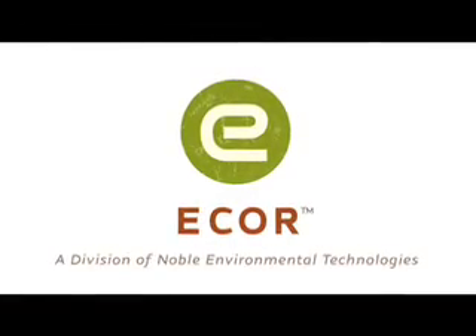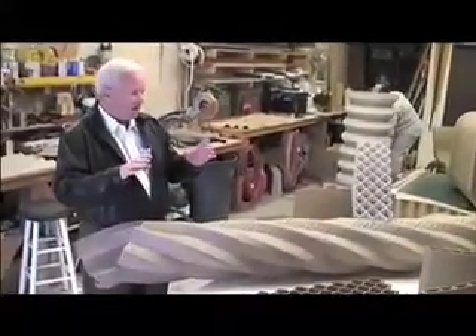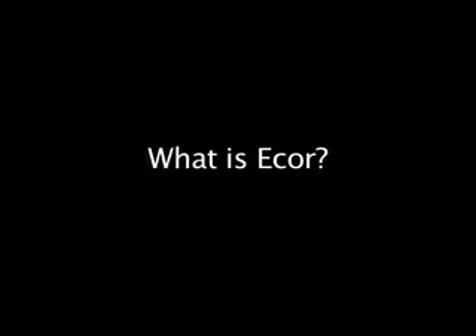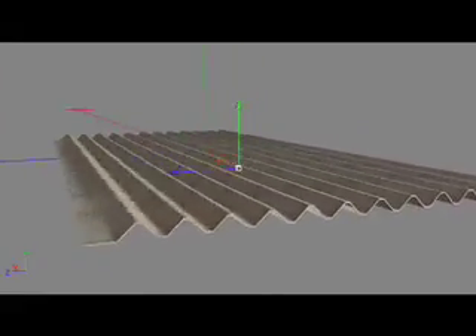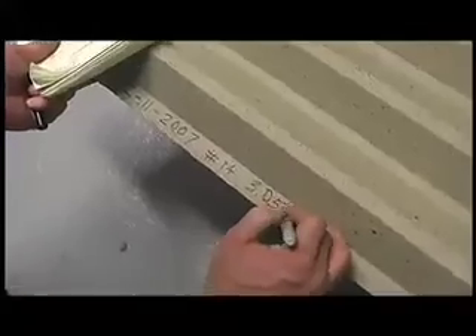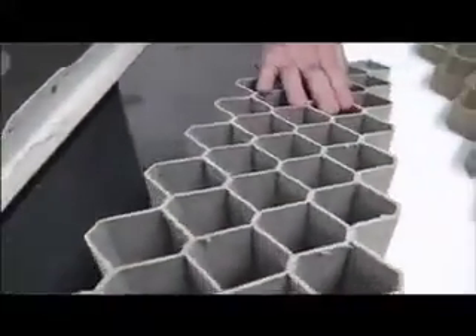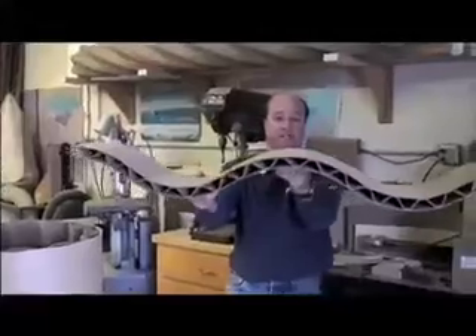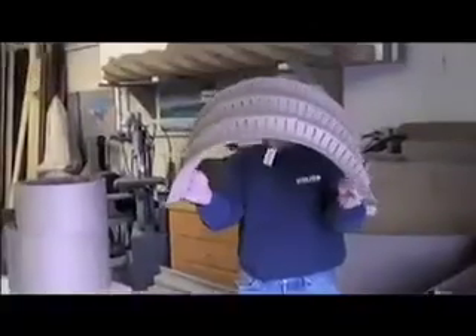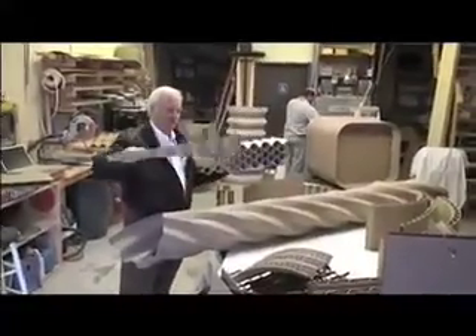Well, here you have it. This is a very small initial representation of what's possible with eCore. It starts with a really basic thing, which is the corrugated panel, and you can see that here. Here's a cross-section of just one piece of corrugated. Then we turn it into all of this, and we can make curves and spirals and honeycomb like this, any cross-section.